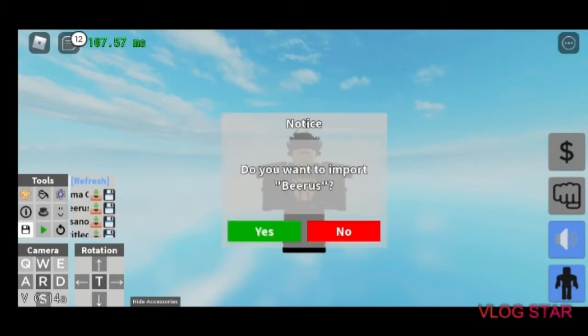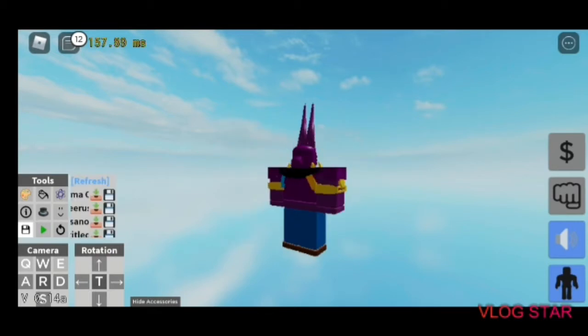Second stand I made was Beerus from Dragon Ball Super.